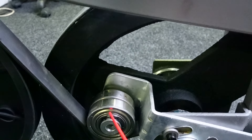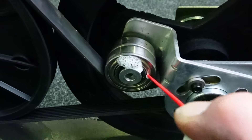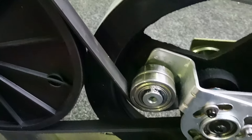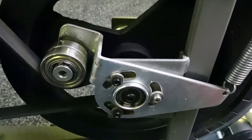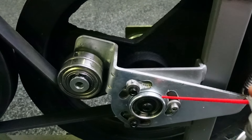I've got other bearings here on the tensioner wheel — a little bit of lube there, a little bit of lube on the other side, and again rotate it to draw the lube in.